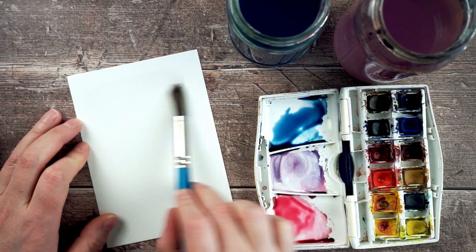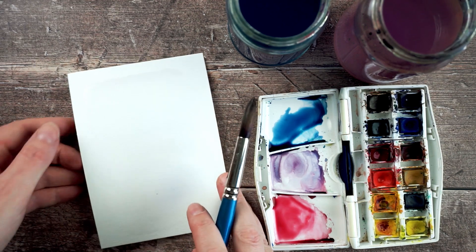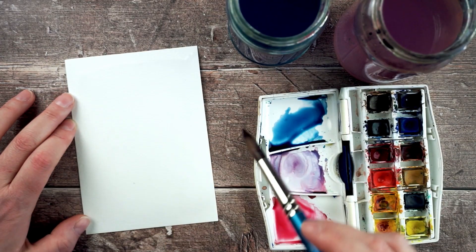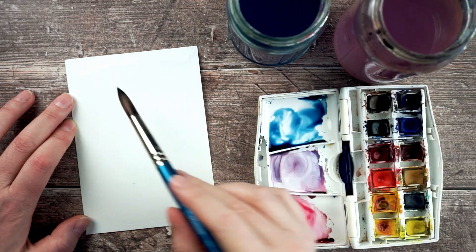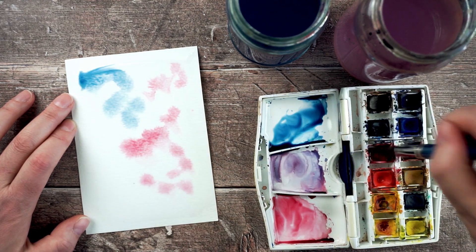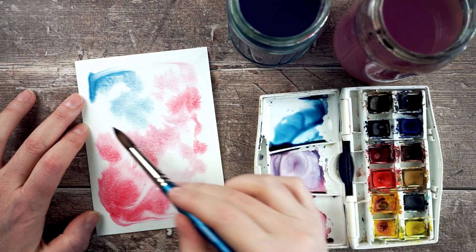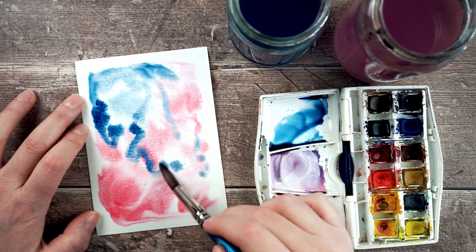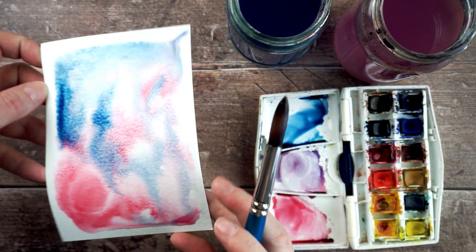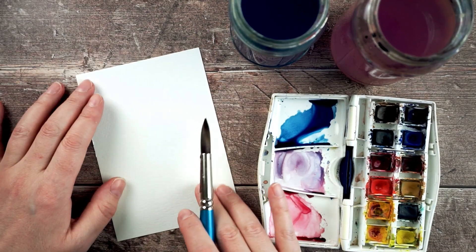Another thing I can do is just coat my page with water — giving it a good dose all over so it's a little bit shiny. Once the page is nice and wet, you can pick up colour and drop it in. I'll do some pink, dab that around, then take some more concentrated colour and just put that in. There's still quite a bit of water on the surface so I can use that to mix all the colours together — this one is going to be very messy.